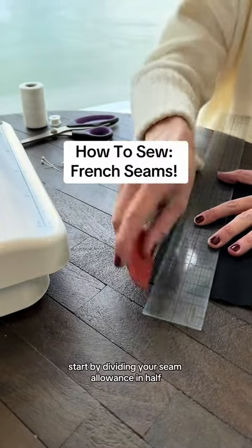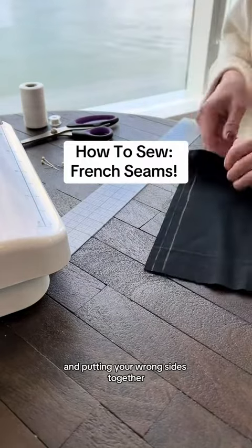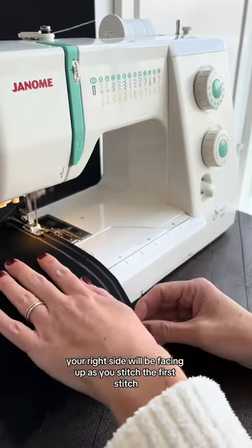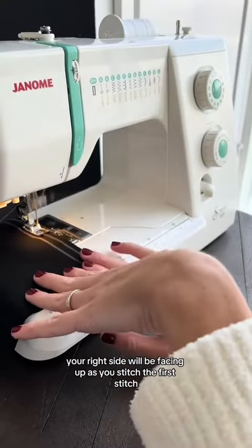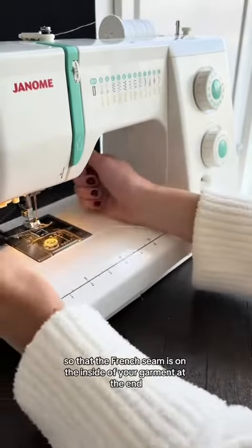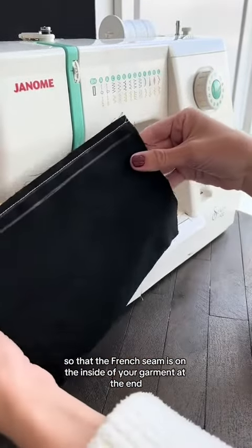Start by dividing your seam allowance in half and putting your wrong sides together. Your right side will be facing up as you stitch the first stitch. This is extremely important so that the French seam is on the inside of your garment at the end.